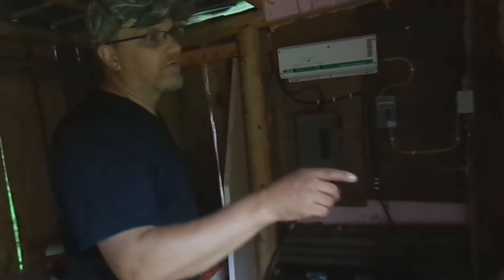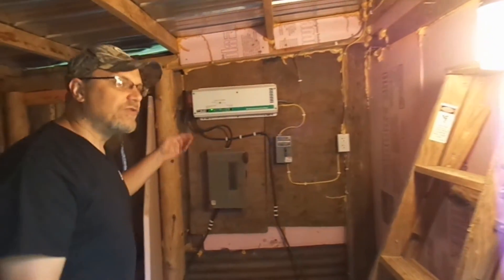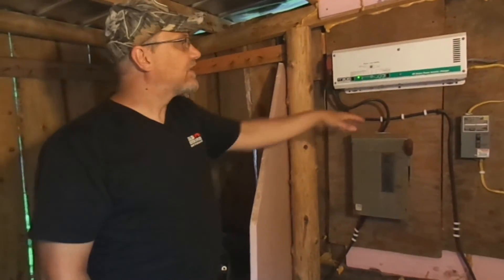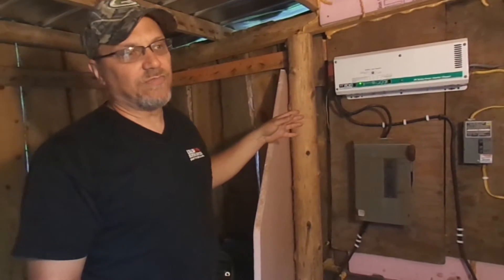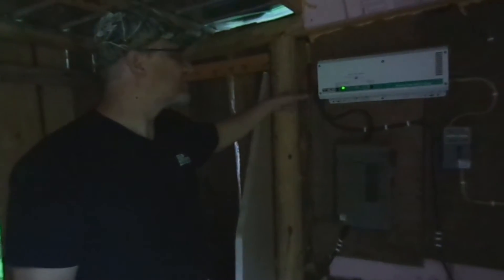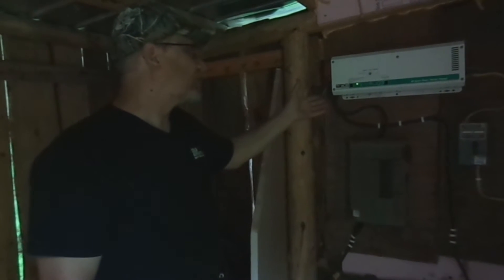I'll come over to this light and flip it on. You can hear the inverter kick on. The light stopped blinking — now it's making power, so it's no longer in sleep mode. I'll shut the light back off. It's still making power, still not in sleep mode — until now. Now it's back in sleep mode.